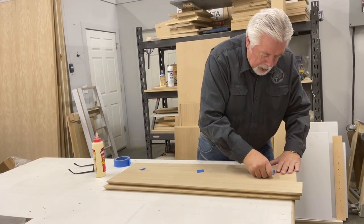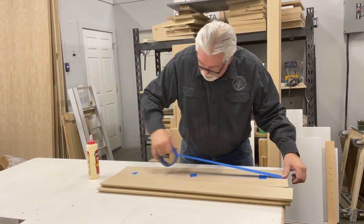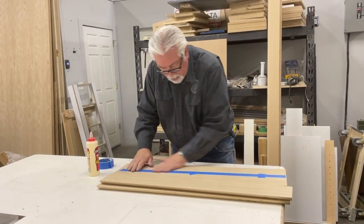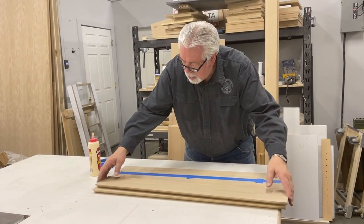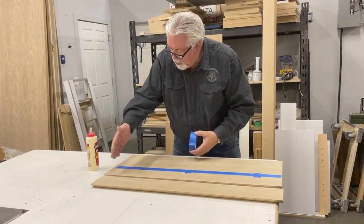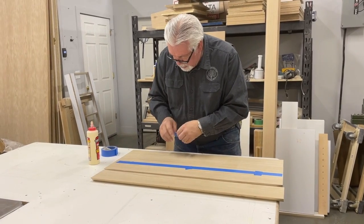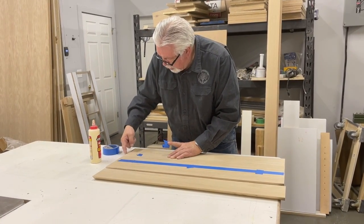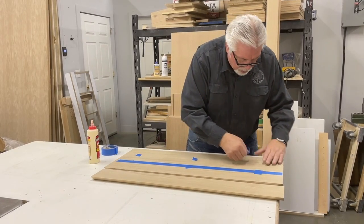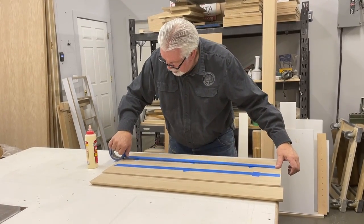This is a very simple little trick to glue 45-degree corners together. Our column is going to be 34 and a half inches tall. I cut my pieces an extra inch long so that after I glue them all together and they're dry, I can go to my miter saw and cut the ends square. It's very hard to keep them all even, so having it a little long lets me cut it off nice and square on the chop saw.